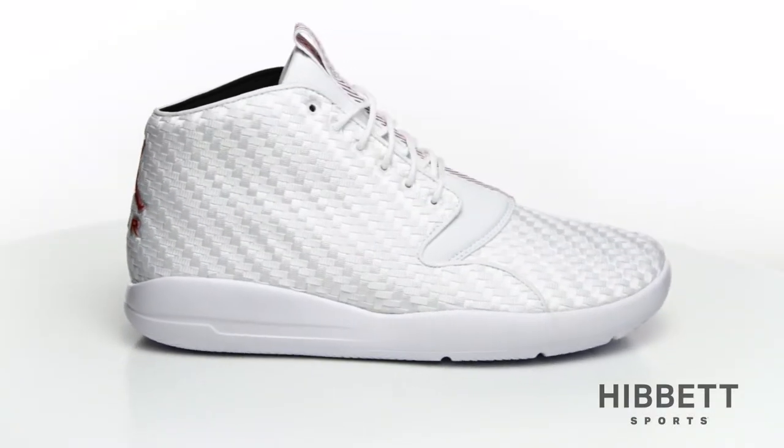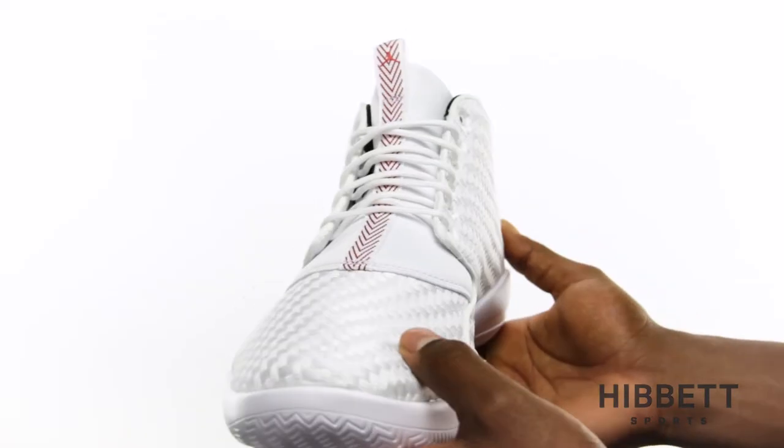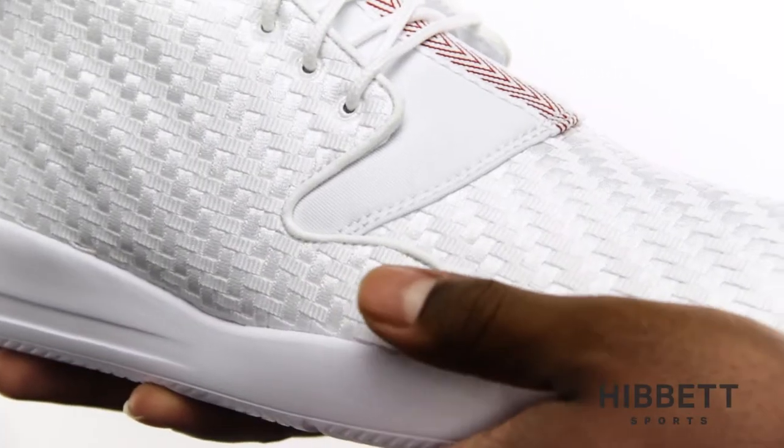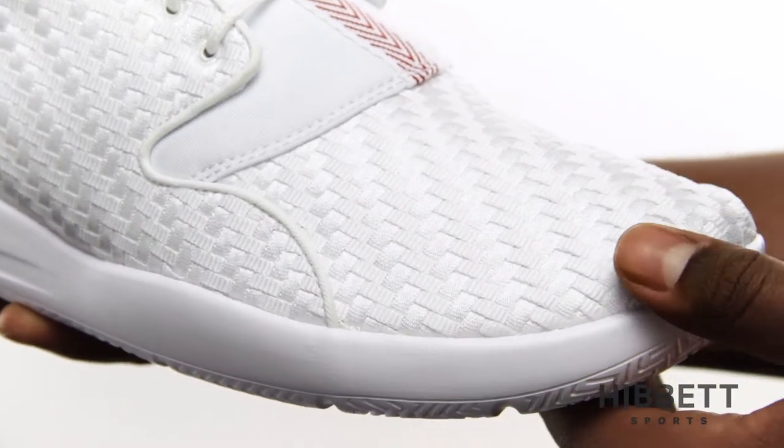This is the Eclipse Chukka by Jordan. The Eclipse Chukka is extremely lightweight, made with a premium woven upper to eliminate weight and increase breathability.